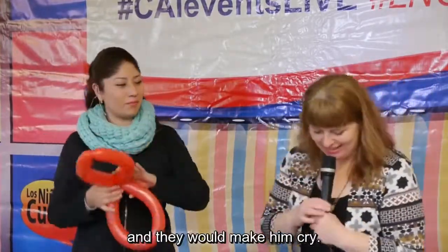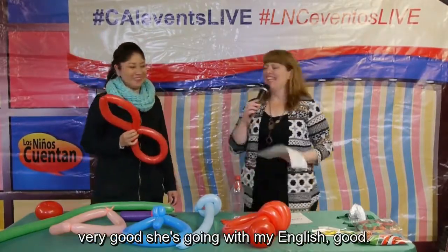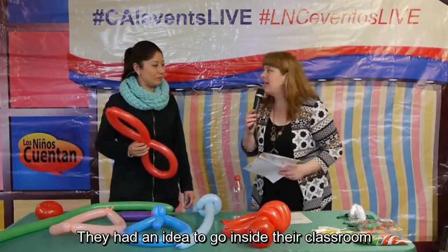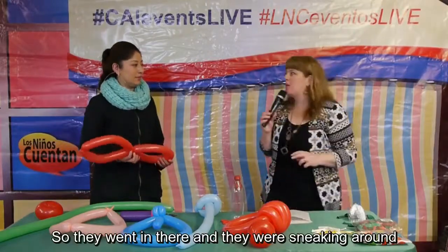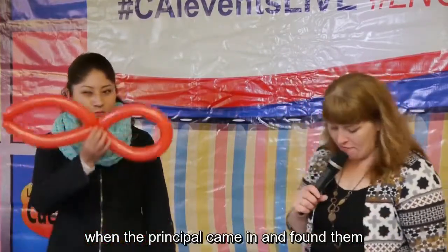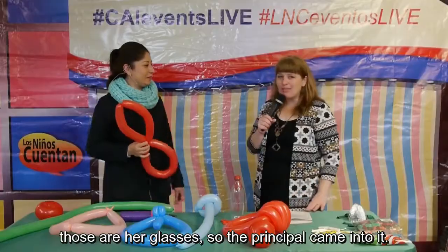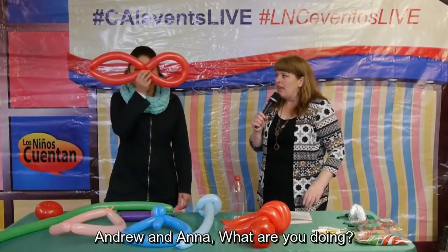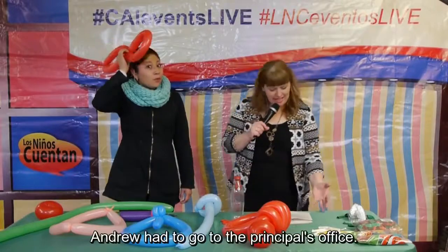They would make Alex cry. One day Andrew and Anna had an idea to go inside the classroom and steal some stuff. They went in there, sneaking around, and they stole an eraser and a pencil. Then the principal came in and found them — those are her glasses — and said, 'Andrew! And Anna! What are you doing?' Stealing. And they had to go to the principal's office.